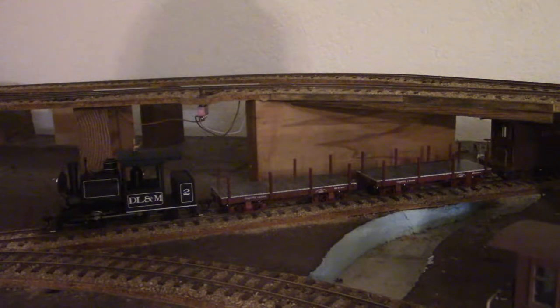They come in the standard Bachman Spectrum box and are nicely packed. These cars in the two-pack MSRP for eighty-six dollars, and the two-pack also comes in black.